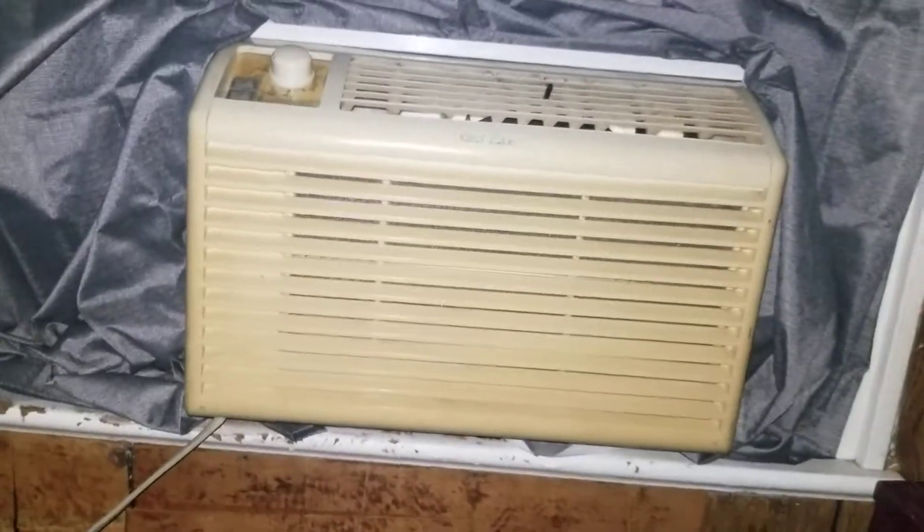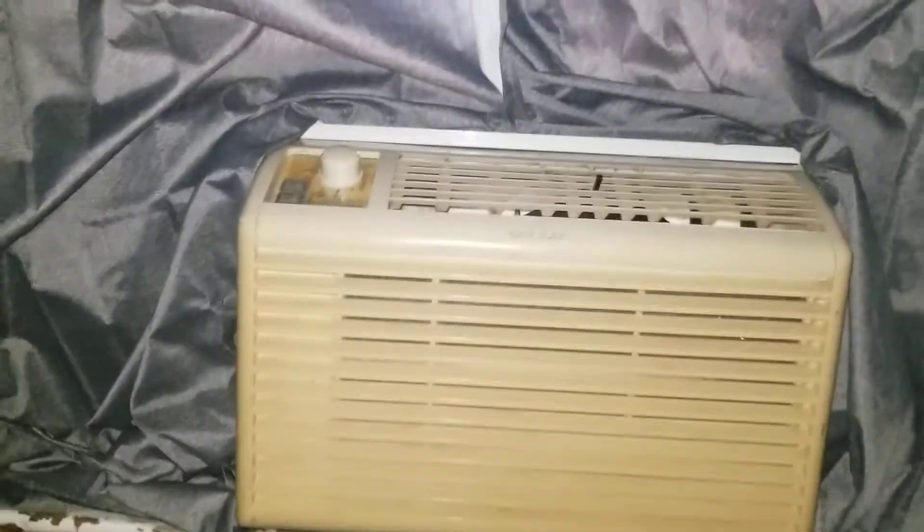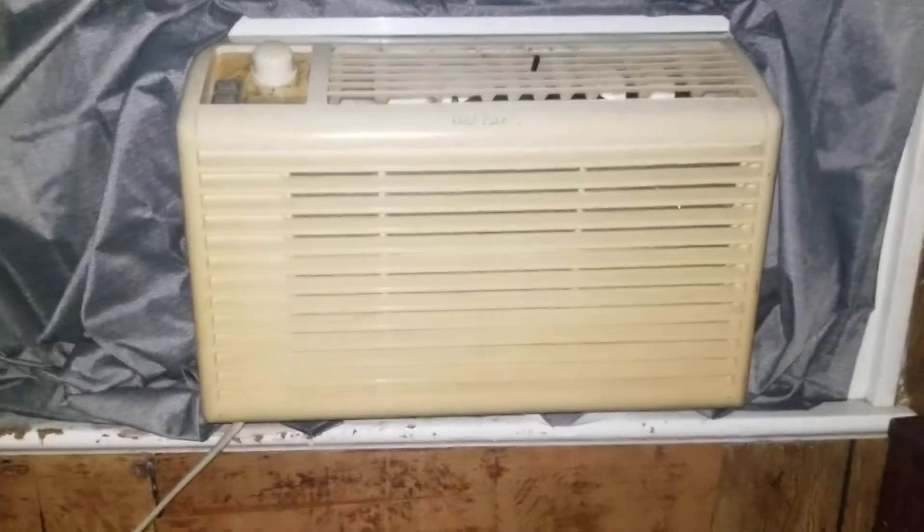Here is a Goldstar air conditioner window unit — that's the curtain by the way. This unit is 5050 BTUs. It is a pancake unit, and if I can get a shot of it on the outside, yeah, it barely even sticks out the window at all, so you don't have to worry about rain getting into it and damaging the motor.